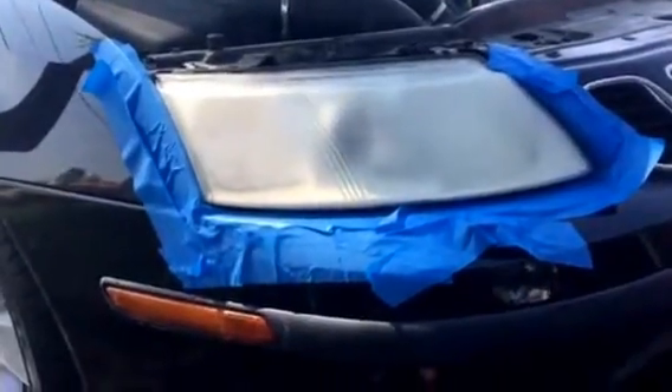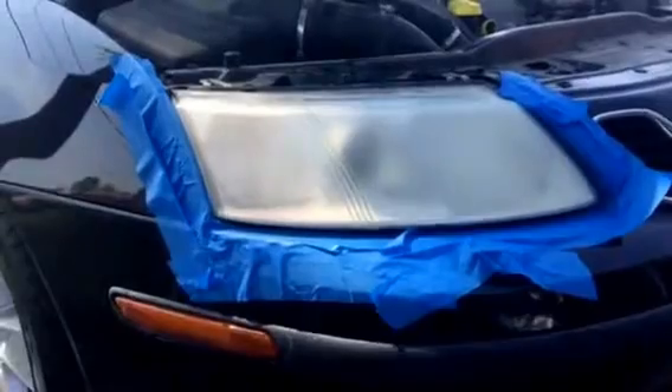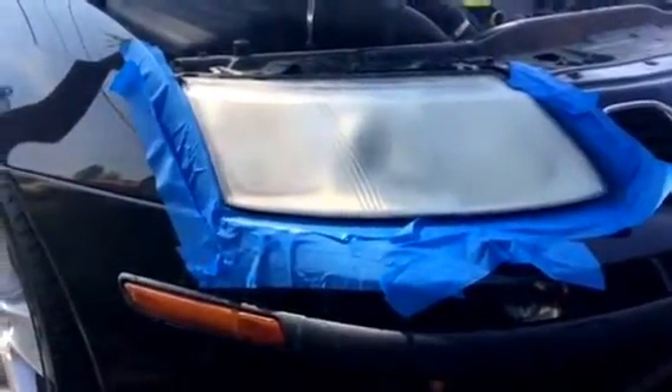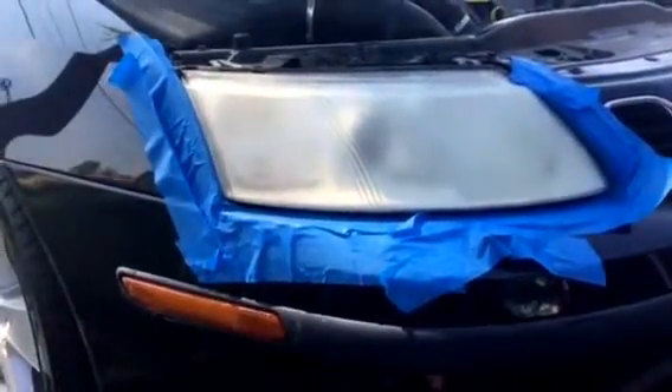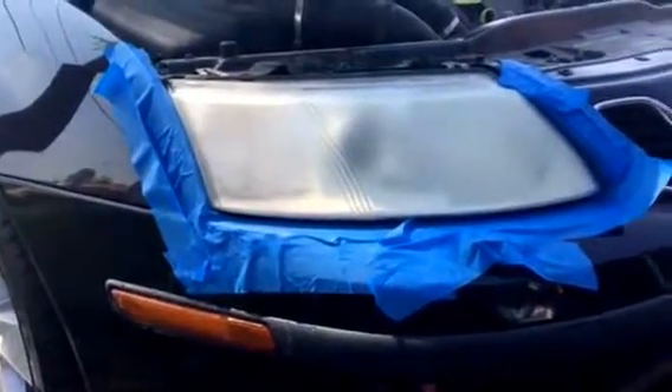It is a little rough. It is a little severe. I had my own doubts, but it actually has worked out really well. When you're sanding this, you're thinking in your head, man, I've just ruined my headlights. And maybe I have. I don't think I have. I think the finished product is going to be really good. I've not tested this.